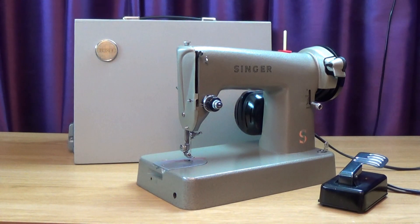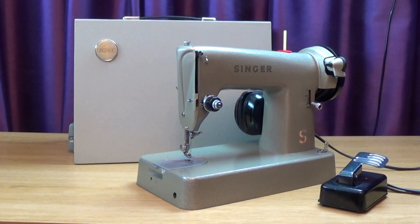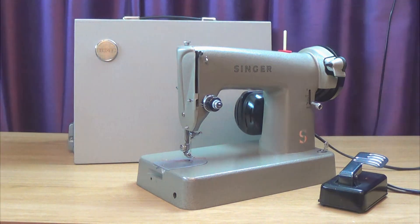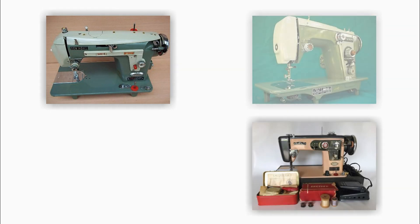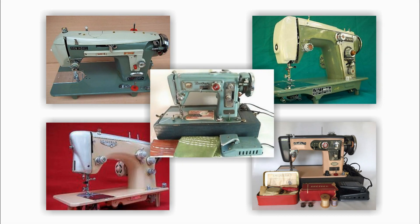The Singer 286k and its close relation the 98k were budget three-quarter sized models. They were made for just about a year, between October 1963 and September 1964. In the early 1960s there was an influx of cheap foreign sewing machines, especially from Japan, and Singer had to compete.